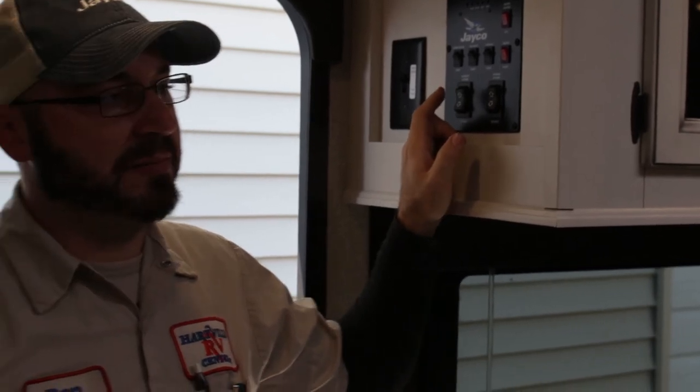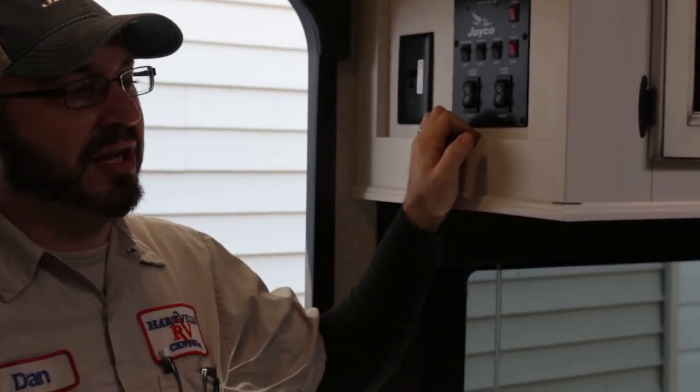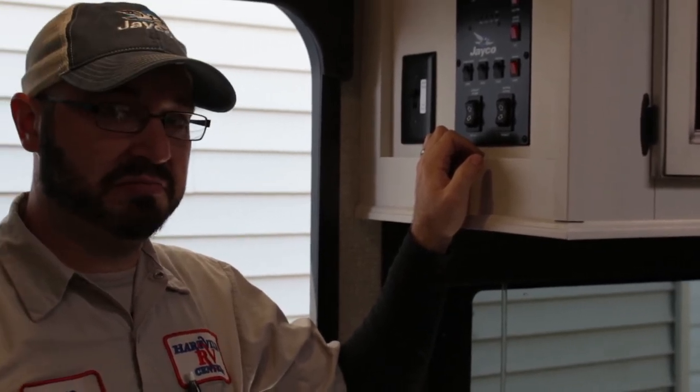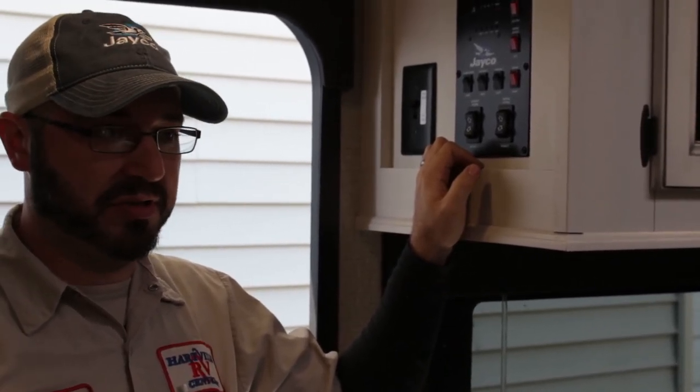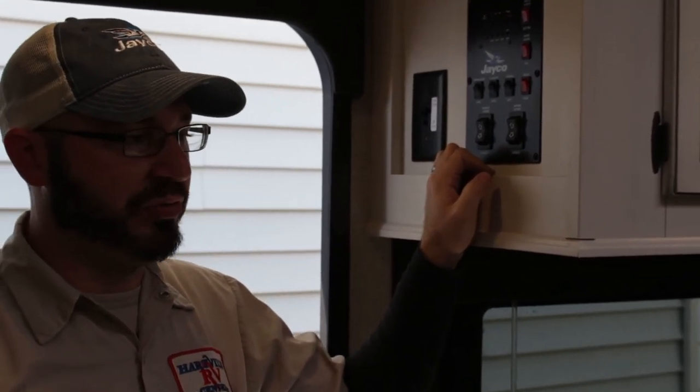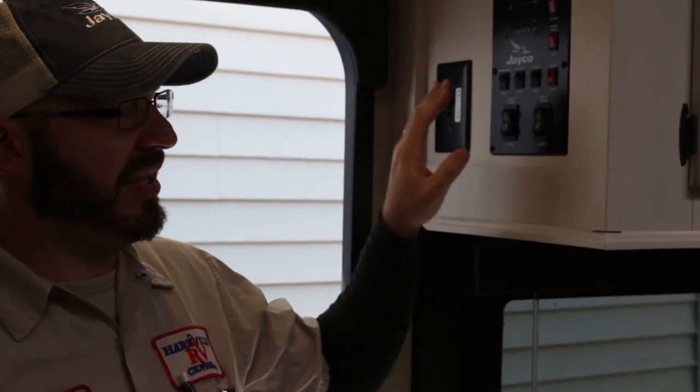Some of the other systems might have in-wall slides. Those you'll just hold down the button until they come to a stop — they won't make the clutch noise, but they will just come to a stop. If you need to manually retract these types of systems, that is done from underneath the unit. Attached to the motor there will be a nut you can use a ratchet on to run it in or out. Check your owner's manual — it will give you a step-by-step pictorial on how to manually operate your slide.